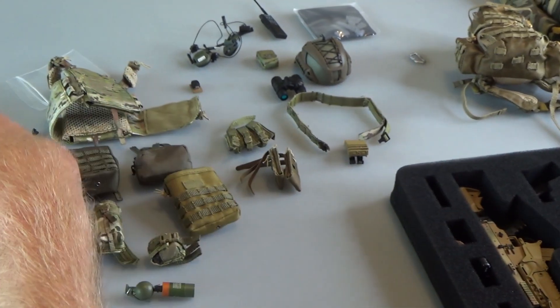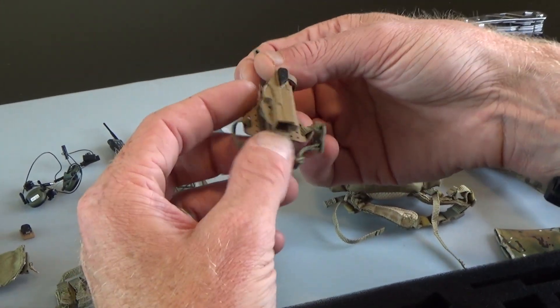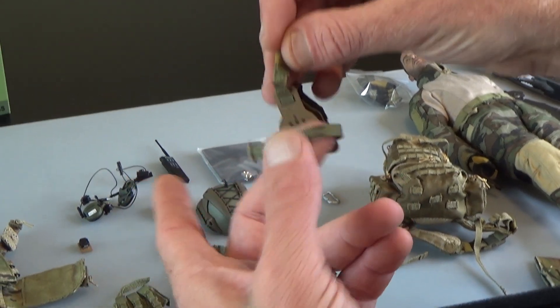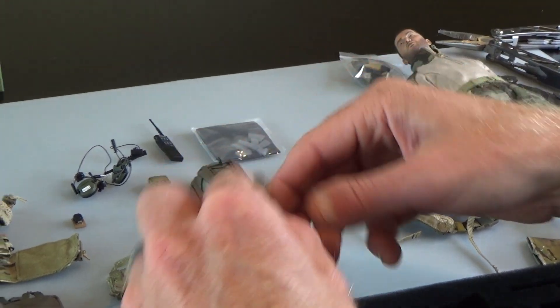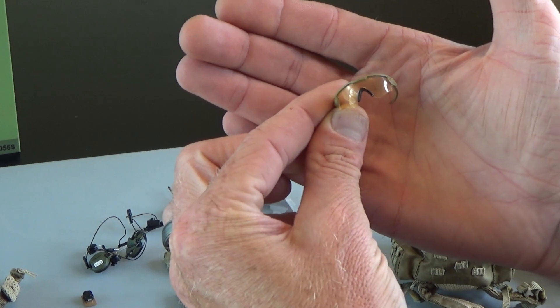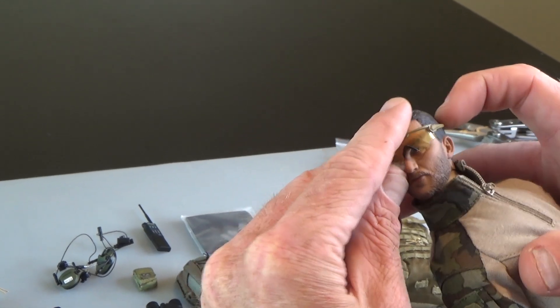You get a set of shears. Let's take a look at the holster - I love love love this holster. It's super cool. It's got the locking mechanism on top that'll hold the pistol in place. It's a drop leg - I love the single leg drop legs. Easy to put together, really really nice holster, they did a good job on that. You get a really nice set of glasses - these look like Oakleys and they have a gold tint, which is really nice. Glasses always help to dress up a figure.